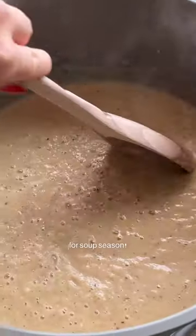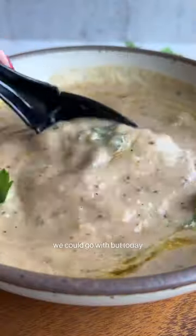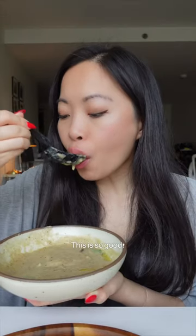I don't know about you but I get so hyped for soup season. There are so many variations we could go with but today let's make roasted cauliflower soup. This is so good.